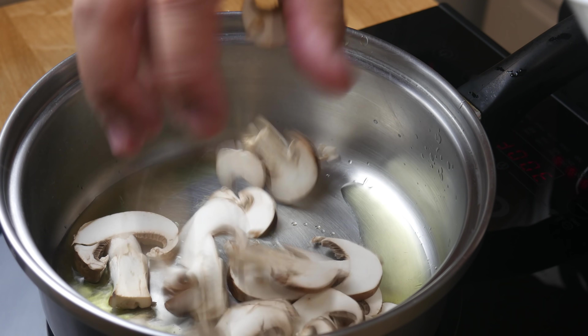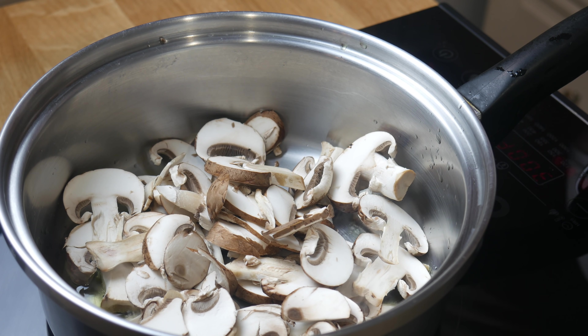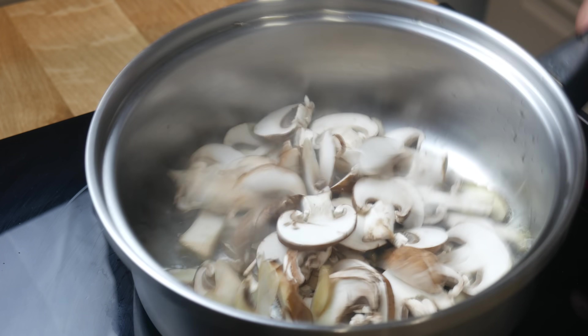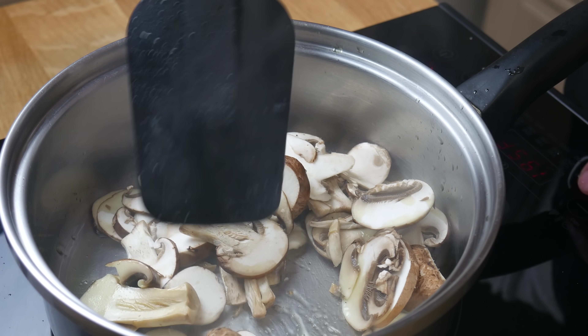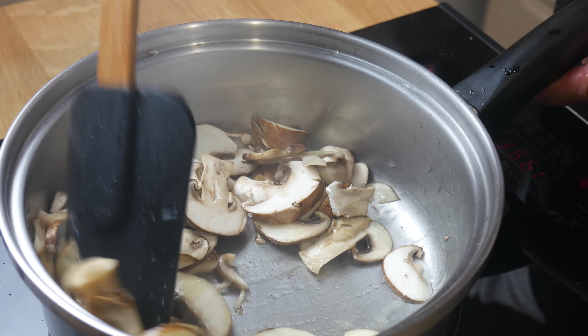Once our sauce is done, in another pan we're going to cook off our mushrooms. We're going to season the mushrooms with some salt so that they release some liquid, and then sauté for about 2 minutes. The reason I'm doing this is because I don't like the taste of raw mushrooms — I'm trying to remove that earthiness that the mushroom has when it's raw.